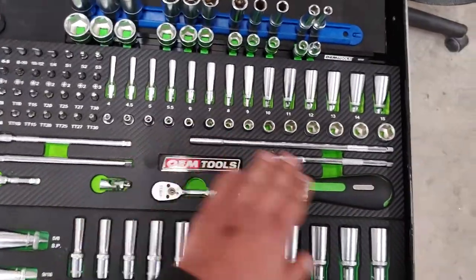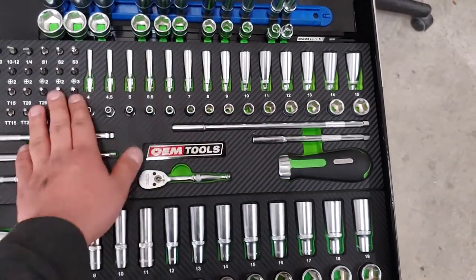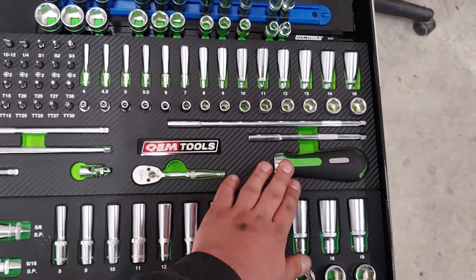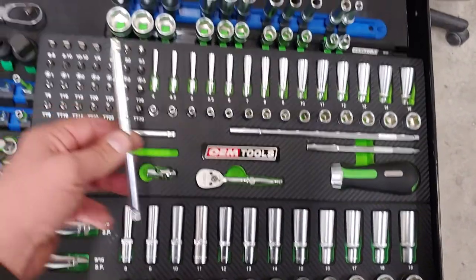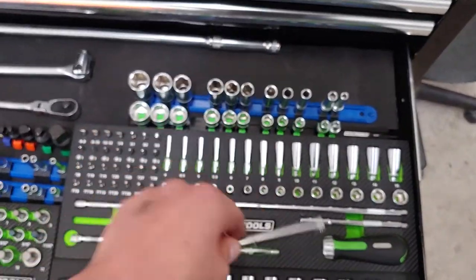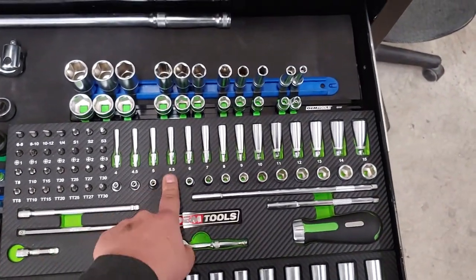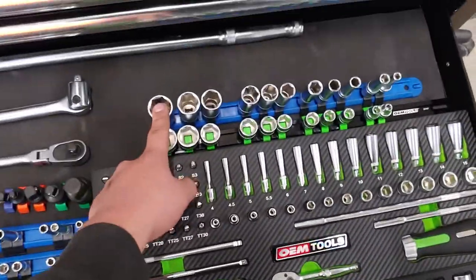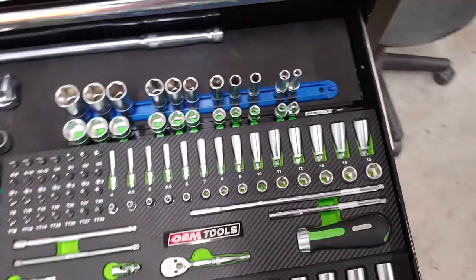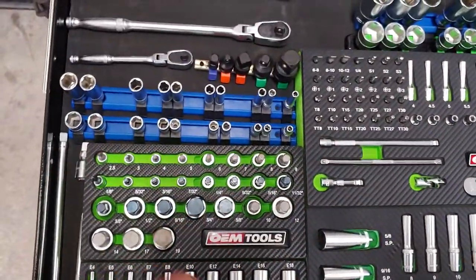This is the 1/4-inch set. It does come with this very nice ratcheting screwdriver, and it also doubles as a nut driver. If you throw this in there, you can use any of these 1/4-inch sockets. They're also deep and metric. These are 3/8ths SAE sockets right here, and these are SAE 1/4-inch sockets.